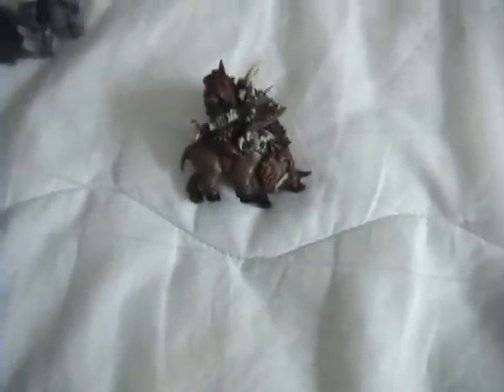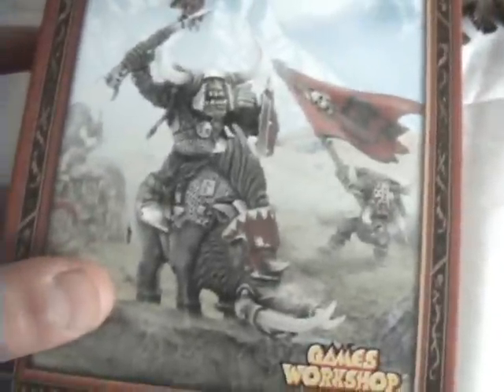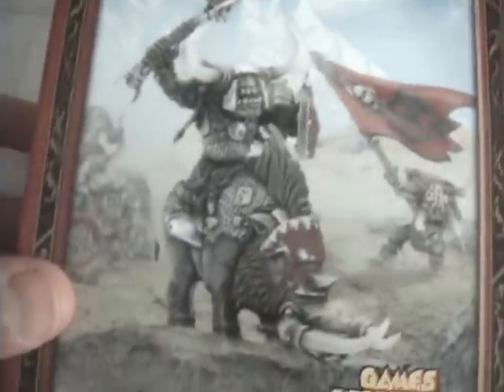Hello, CrazyWookie62 here. I have something different for you today — I went to my Games Workshop store and they had this in stock, so I got the Orc Warboss on a Hog.